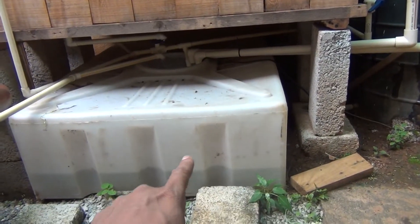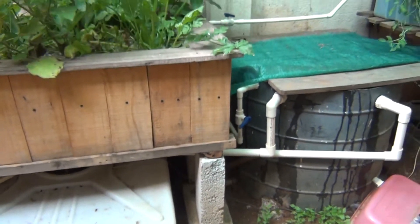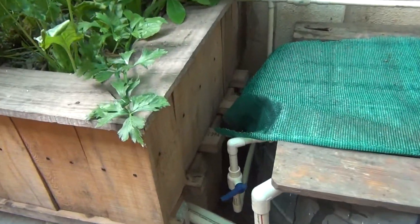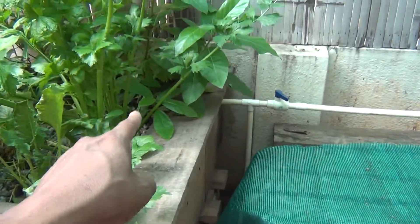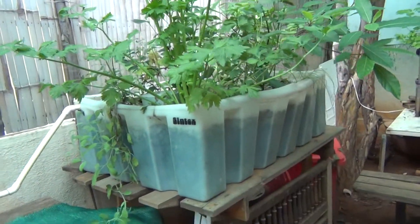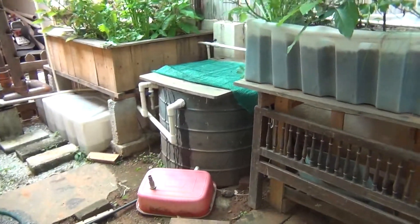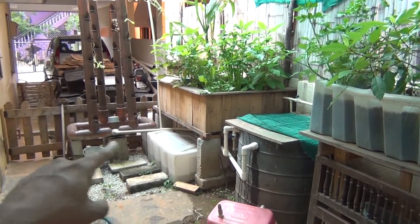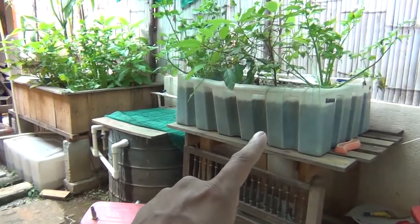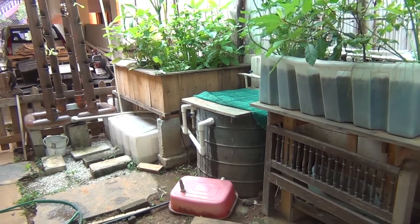From the sump tank, the other half of the water goes back into the fish tank. There is another line over there which goes up here, and there is one that goes into the second grow bed, and this one goes into the first grow bed. The way the drain works is this grow bed and the vertical tower drain into the sump tank, but this particular grow bed drains into the fish tank. So there is a fair amount of water movement in the fish tank.